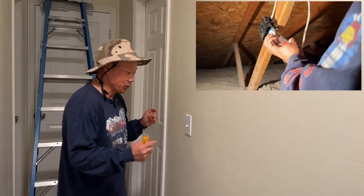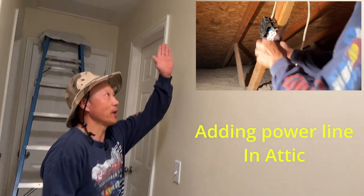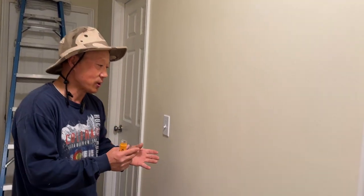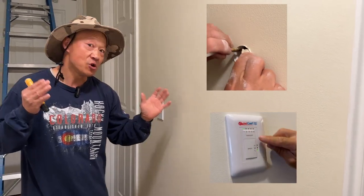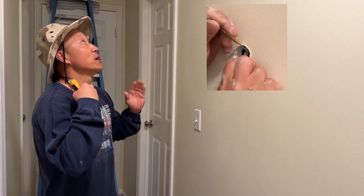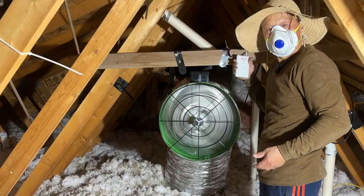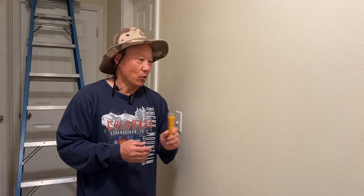Today's video we're going to add a power line from here to the attic. Your project might not necessarily be the attic — maybe you want to add a new outlet in the hallway or whatever. I am doing my project here because I am adding a whole house fan on this particular house, so we need power up in the attic for it.